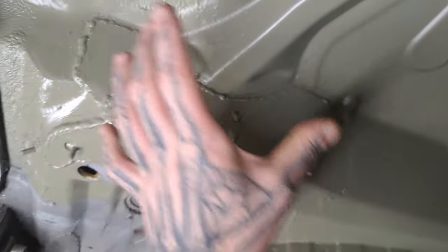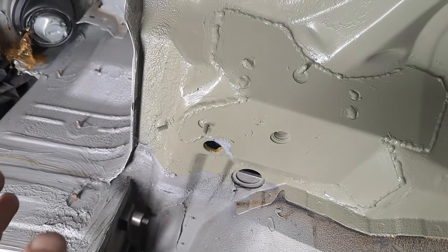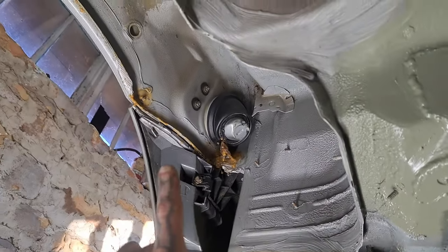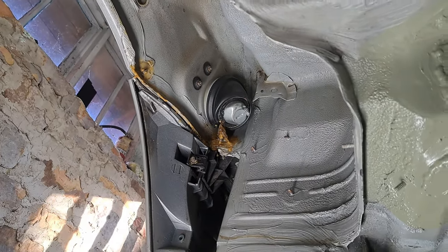This is all now filled with cavity wax too from those plugs. These are also the same size as those plugs — I believe they're the 20 millimeter. Like I said, I'll link them in the description. I'm going to show you some other key areas which are going to cause rust, which is also going to rust this whole lip from the outside. And then I'll show you the product I used.